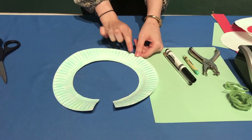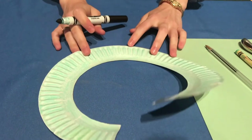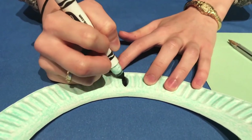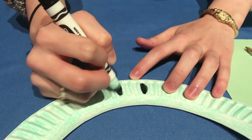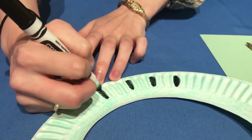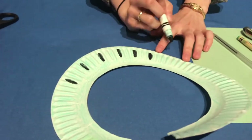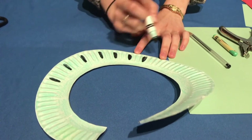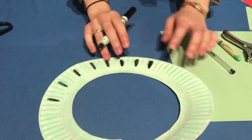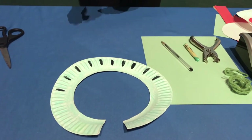Now I want to add the windows — those black spots on top of Lady Liberty's crown. My paper plate already has divots, which helps a lot. Find where you think the center is and color a divot in an oval shape with the black marker, then skip a couple and repeat, spacing them evenly across the top of the crown.